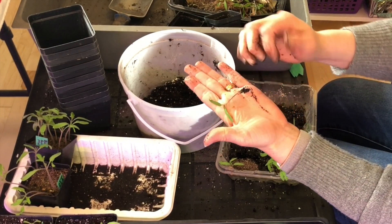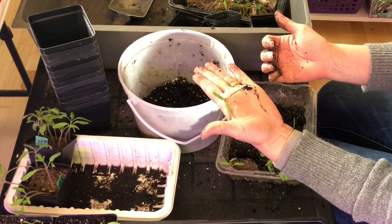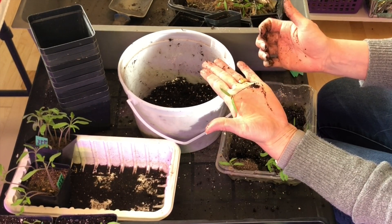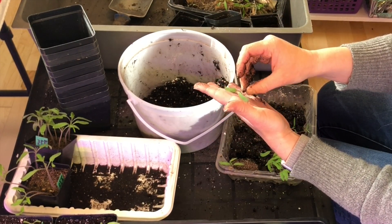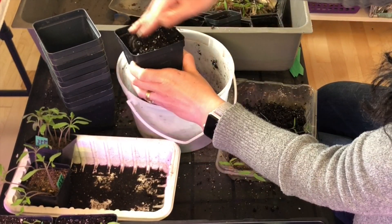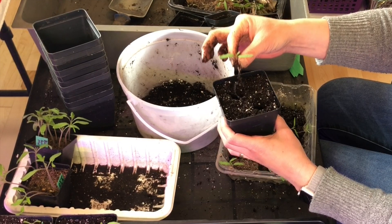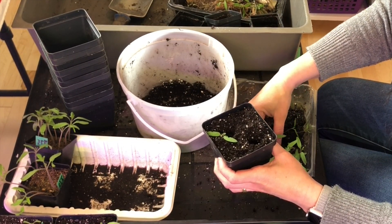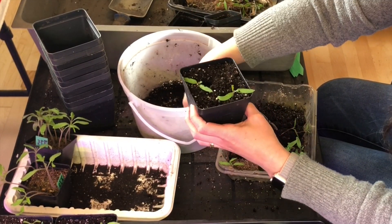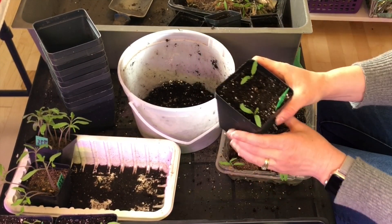Tomatoes are kind of special because they have a little furry stem, and every little hair on here is going to grow you a new root. That's why we bury them so deep in the soil — to allow more roots, which gives you a stronger rooting structure on your plant. Not all plants can be buried so deeply when you pot them up, but tomatoes you can. So again, I'm just making two big indents and sending those roots down deep in the soil.